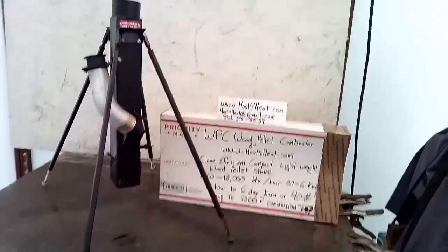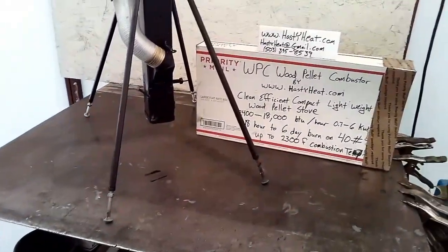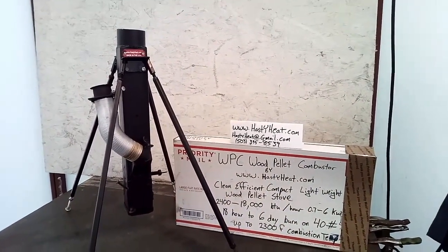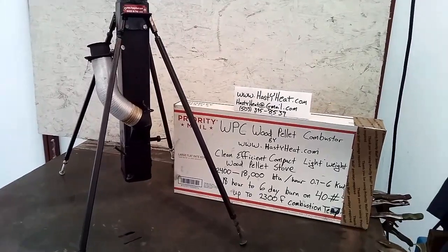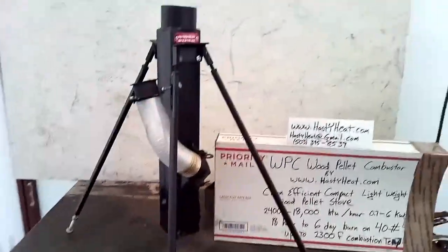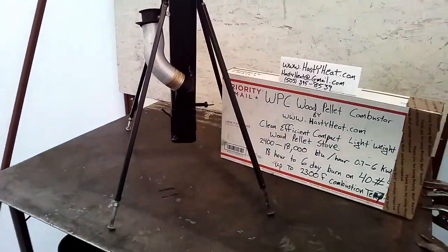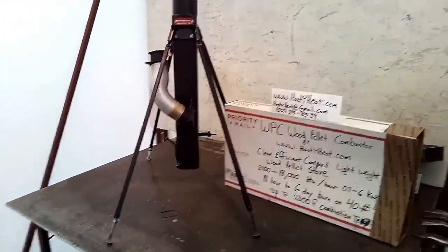Here we are illustrating the center stand for the WPC wood pellet combustor pellet stove by Hasty Heat. This is a simple mechanism that takes advantage of the multiple hard points already provided in the wood pellet combustor — that 3x3x24 column that you see in the center, with its accoutrement.